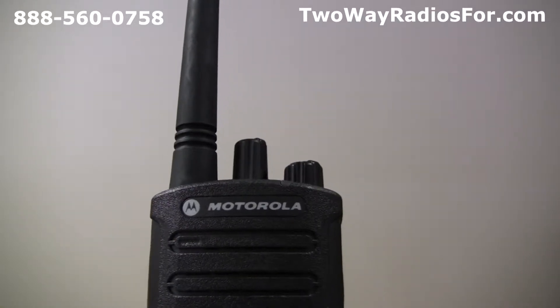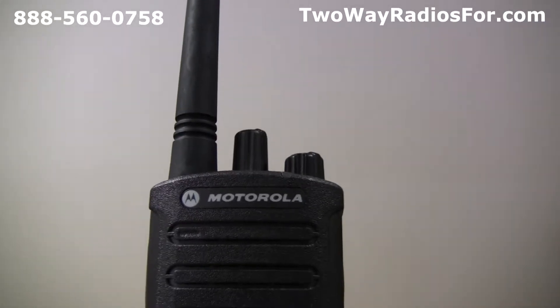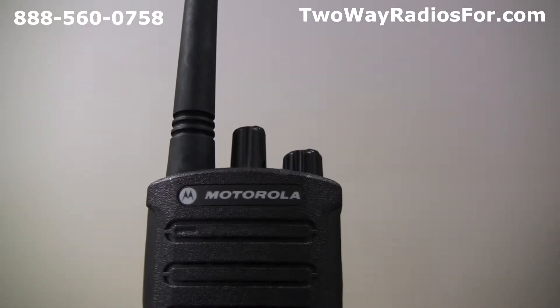This is Sawyer with All Charged Up, and today I'm going to show you how to change the programming on your Motorola RMU2080D.